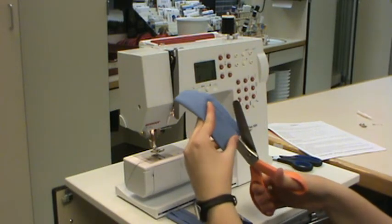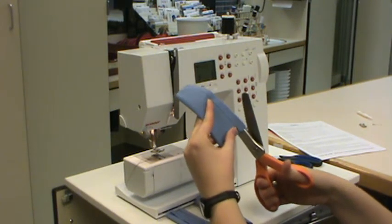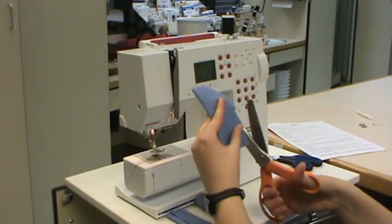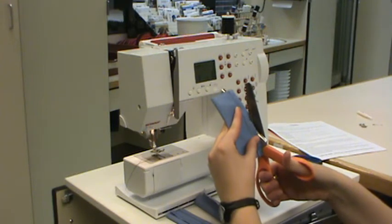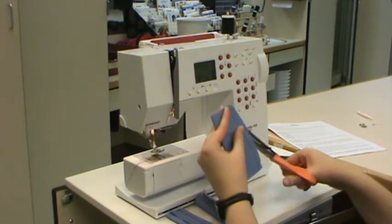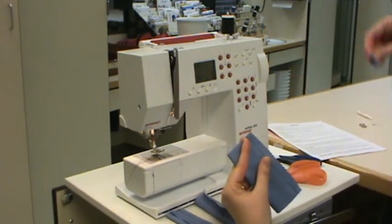We're not going to cut too close to the seam because we don't want to cut the seam. So we're going to cut right out here on the very edge and just trim off all the frayed edges. Trim it off. Make sure you throw your scraps away.